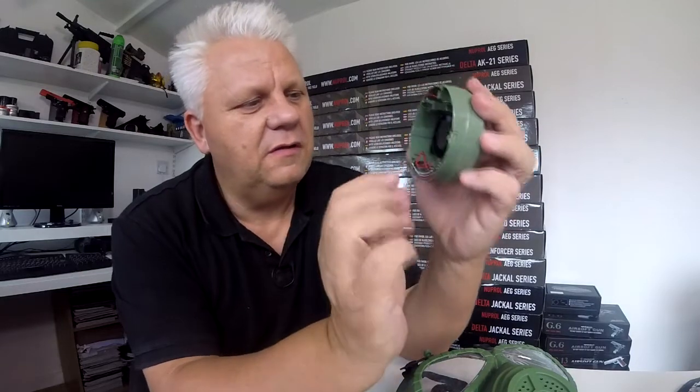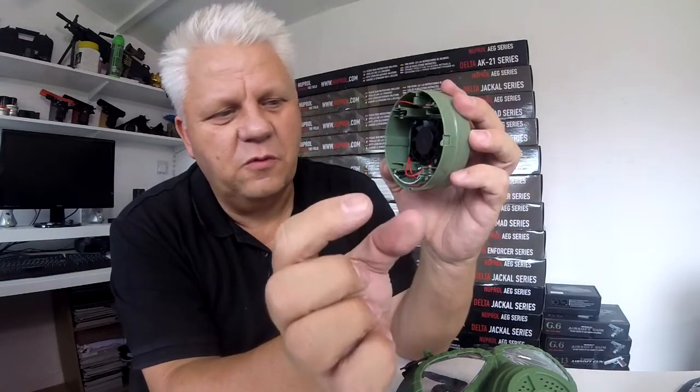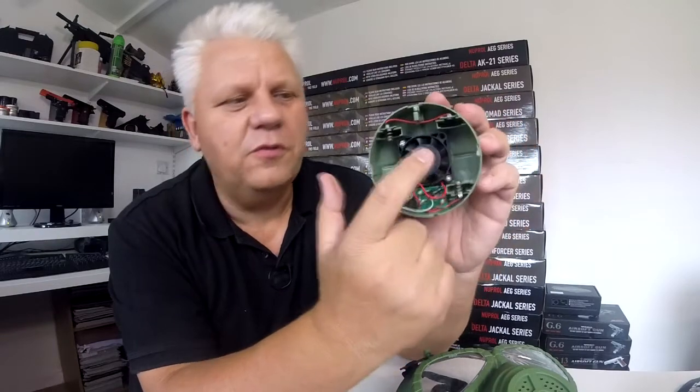It's got a nice little tiny fan in there, similar to a small computer chip fan. That will push quite a lot of air through into the mask. It takes two double-A batteries — two double-A batteries go in there.